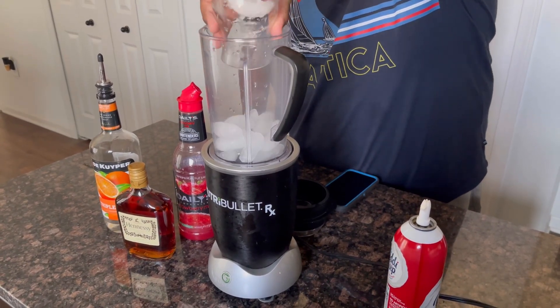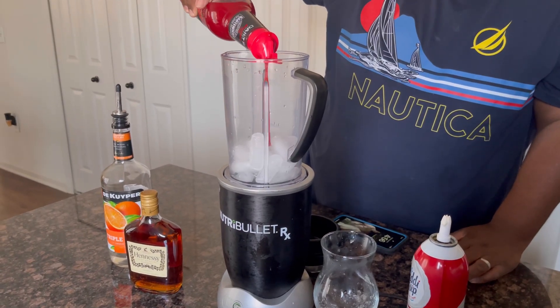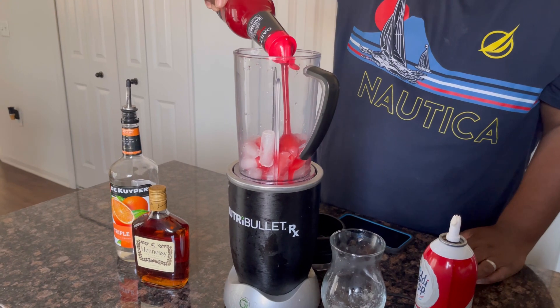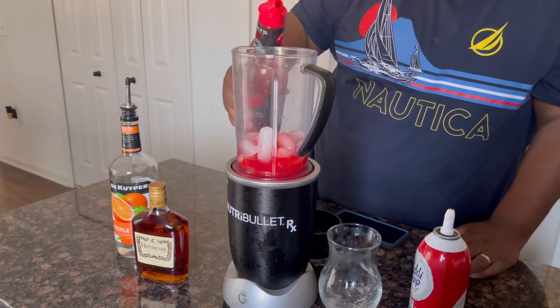Today I'll show you how to make a nice cold strawberry Hennessy Daiquiri. First up, put the syrup in. You can use fresh strawberries, but I prefer to use the mix. You can put how much you want, depending on how sweet you like it.